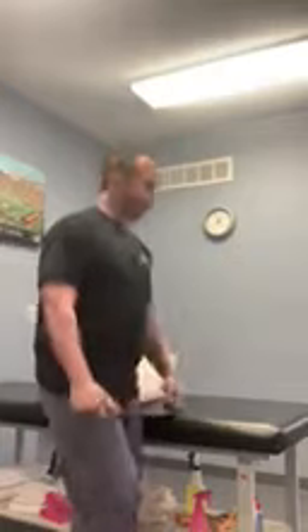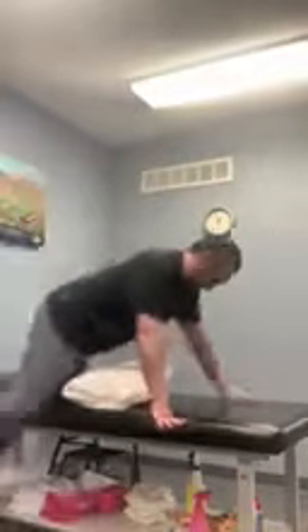A lot of times in this position people will compensate by extending their low back versus retracting the shoulder blades. The pillow helps get the motion where you want. So I'm not doing this — everything's coming from here. Start with hands off the mat, shoulder blades squeezed, then come up over your head. You'll do it for 40 seconds.